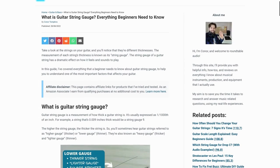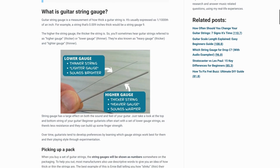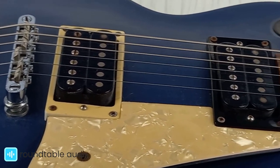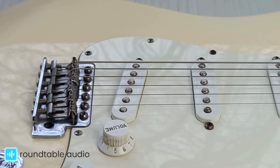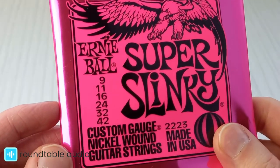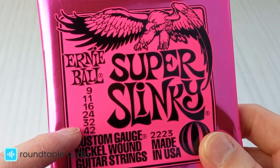I'll cover the basics of string gauge here, but I've got a complete guide to string gauge on my website, which I've linked in the description below. Thicker strings are most often called heavier gauge strings, and thinner strings are called lighter gauge strings. If you take a look at a pack of guitar strings, you'll see the string gauges somewhere on the front, to give you a sense of the strings that you're buying and how they'll feel to play.